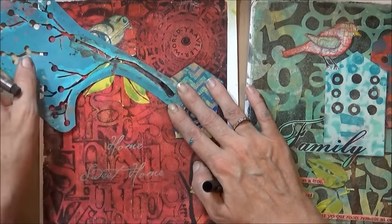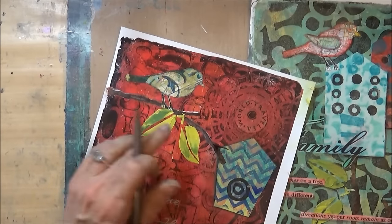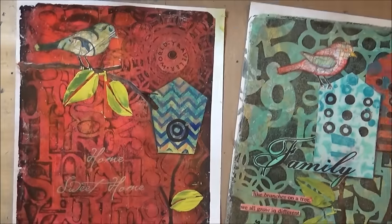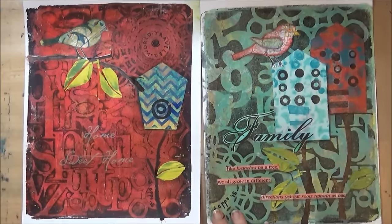Oh — I remembered I wanted the branch to go over the house, so I added that back in. Thanks for watching!